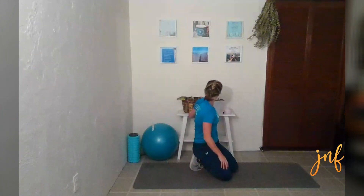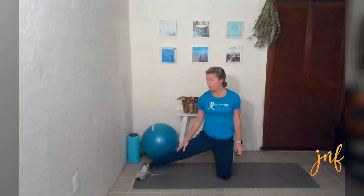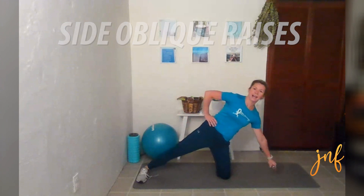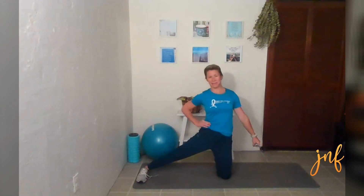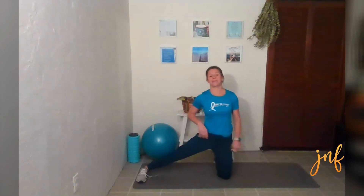Now we're going to grab that weight and we're going to do the other side. Coming on our left knee, right leg is out, right hand is on your right hip. You are going to the side and pulling up — side and up. Pull that oblique, really helping you move back up to that starting position.